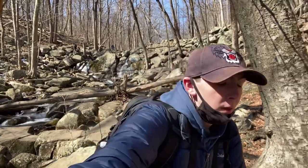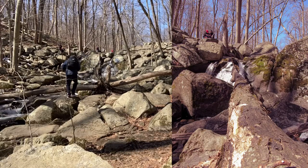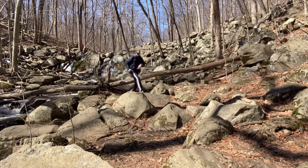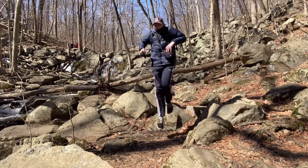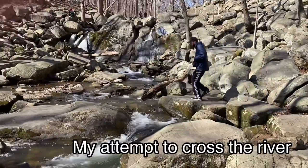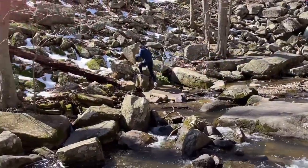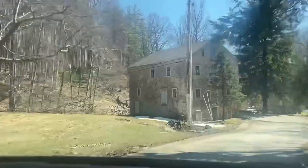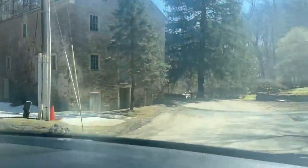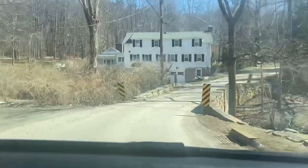This is the waterfall, and it looks pretty good. Let's take some pictures. I'll try and get one more time — I want to get some pictures here.